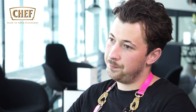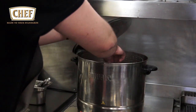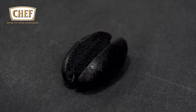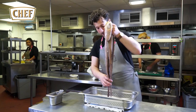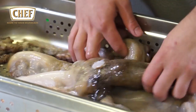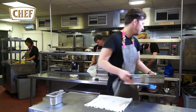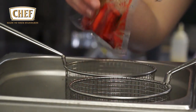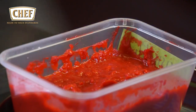The next dish is a char siu octopus hot dog with a Chinese bacon butty. We start with a squid ink hot dog bun made from a bao bun recipe — essentially a steamed bun. We then take the octopus, steam it for three hours, portion it, marinate it in a char siu sauce, heat it up in a water bath, and make a char siu onion relish.